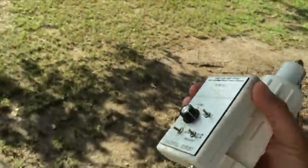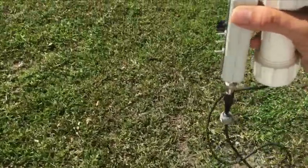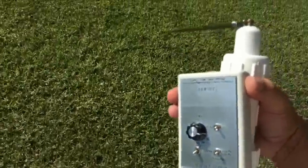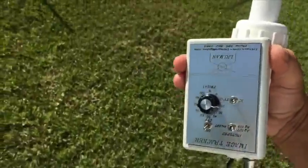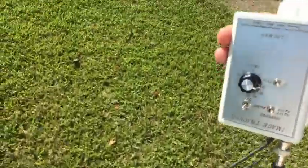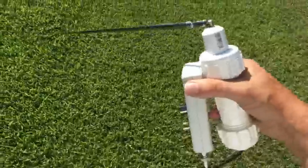If you're a mental dowser, you're not even worried about this, because mental dowsers just go out there and follow their rod. I'm talking about people that use MFD and LRL electronic systems.